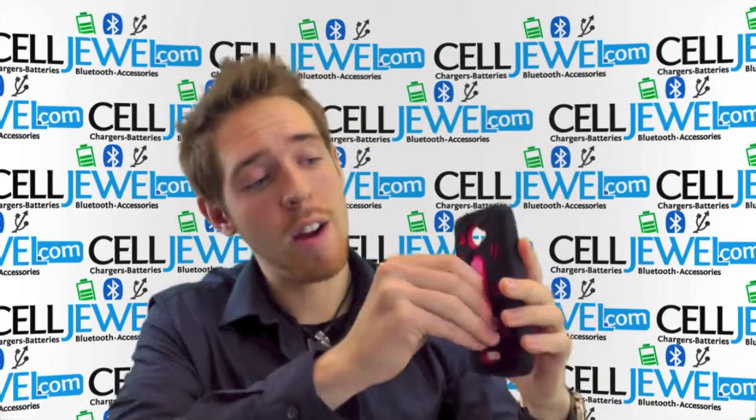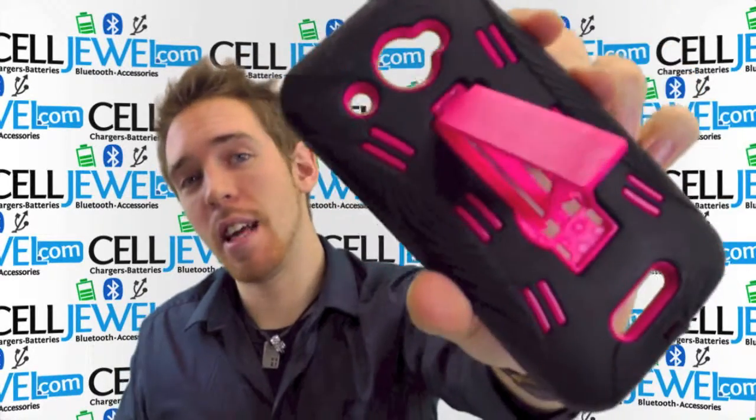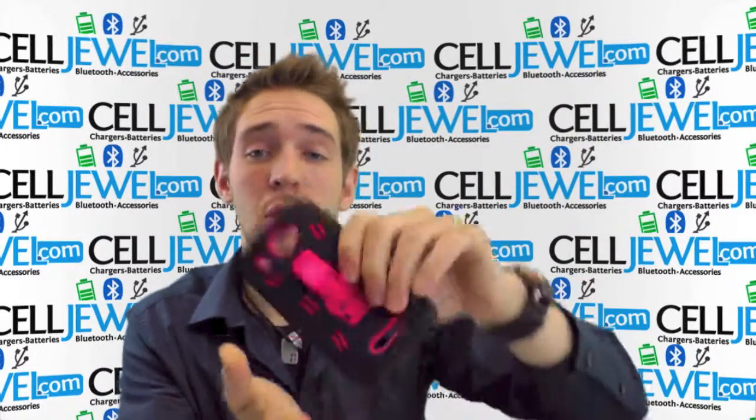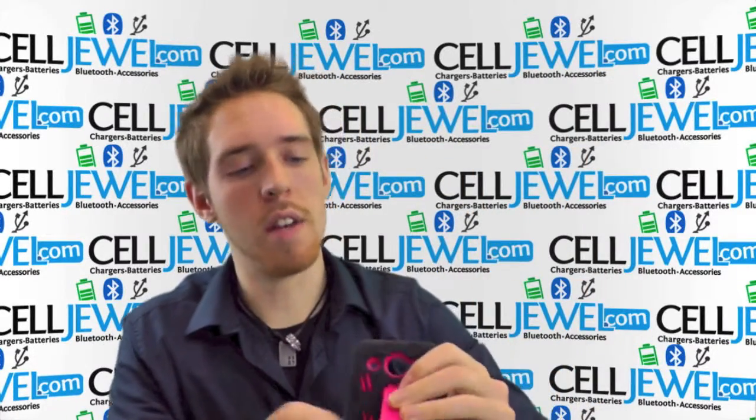First thing I'm going to pull out right here is the kickstand. Voila! That's the kickstand right there. You can set your phone straight up and down on its side, watch videos and you actually don't have to hold your phone, which comes in handy all the time.